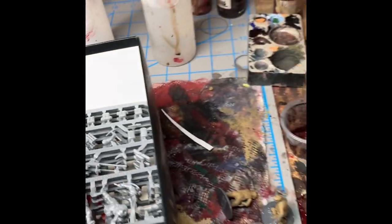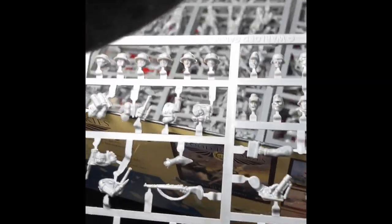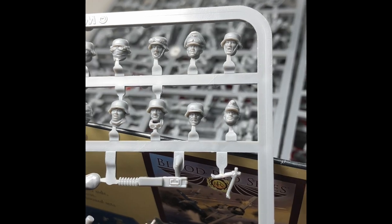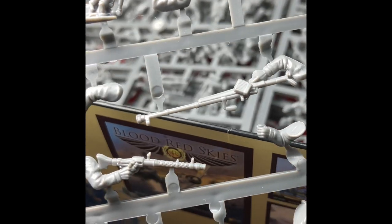It's the same sprue for both the British and German infantry, so we're just gonna look at that. For the Germans, we've got a nice selection of heads - let me get that under the light. We've got a nice selection of heads for the Germans, including officers, and some LMGs I think, SMG, gun team I think. All sorts of stuff. So it's really fun.